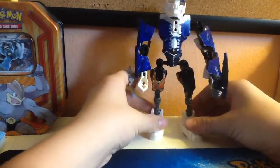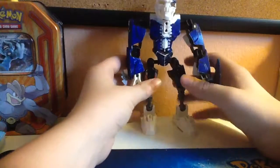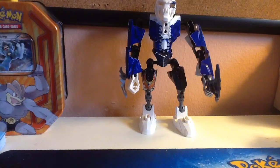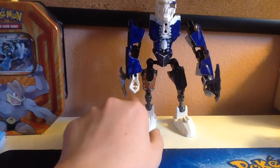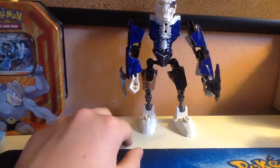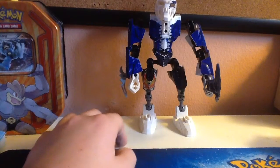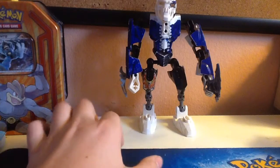There you go — there's your Sans. Remember, guys, you can make this however you want. If you decide to use my tutorial, thank you. But remember, try to get the white bones if you can — the white ones of these. I don't know where you can get them or if they even exist, but they do. Get his hands white — all that cool stuff. Well, I'll see you guys next time. Bye!